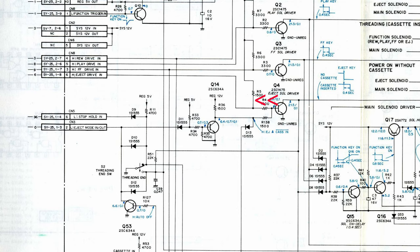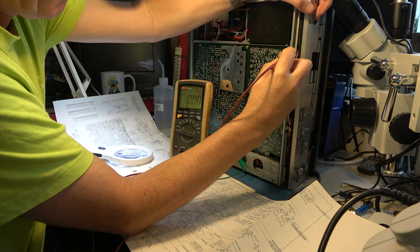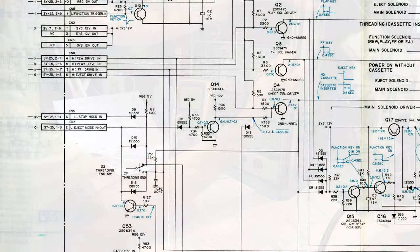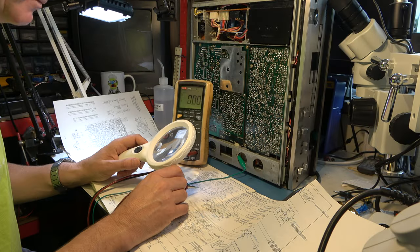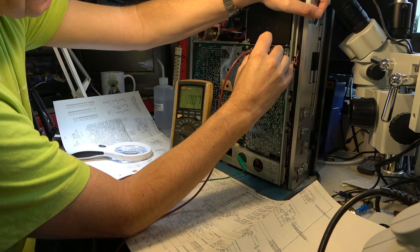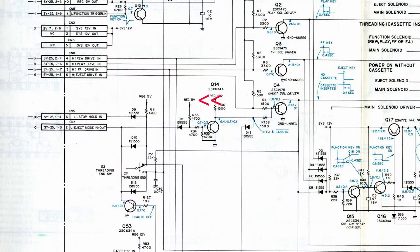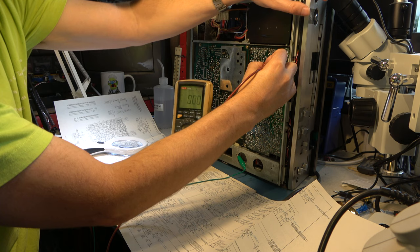We can go to the junction of R4 and R5 to see what's pulling it high — and no, that's not high. So the eject solenoid is being driven by Q14 being switched off, presumably because Q14's base is at low voltage. Confirming that — yes. Since that's being fed by resistors from 5 volt, I think we can assume D11 is conducting. Let's just confirm that 5 volt is there on R33.